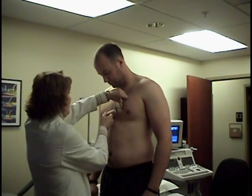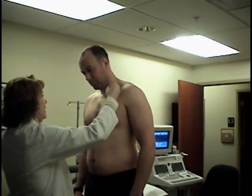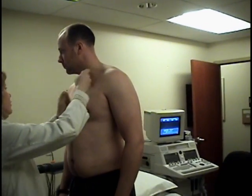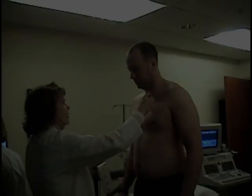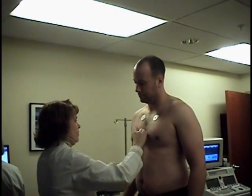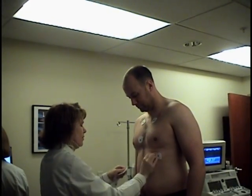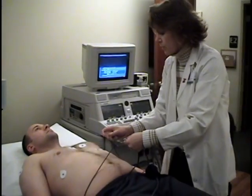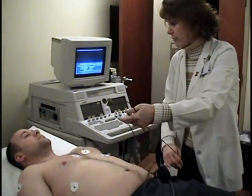If you are a male patient, it may be necessary to shave a portion of your chest. This ensures the proper connectivity of the electrodes. Once the electrodes are in place, we will record your baseline EKG.